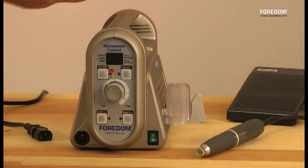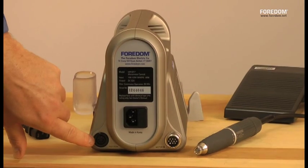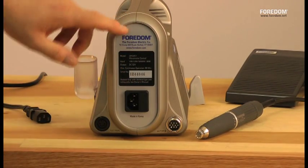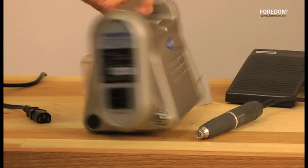Let's start with the control box — starting on the back. You've got a place over here where the foot pedal plugs in, the power cord, and the handpiece, and then all the specifics — the voltage, everything — is right here on the back plate.